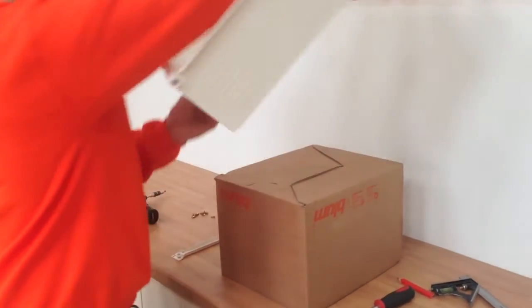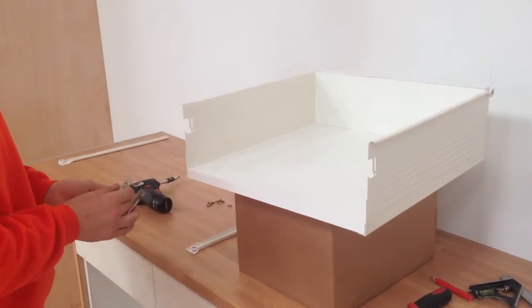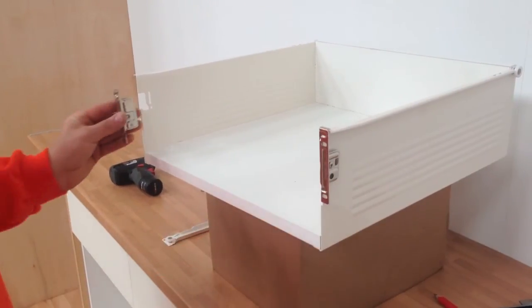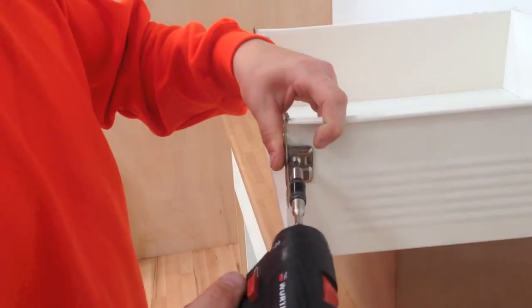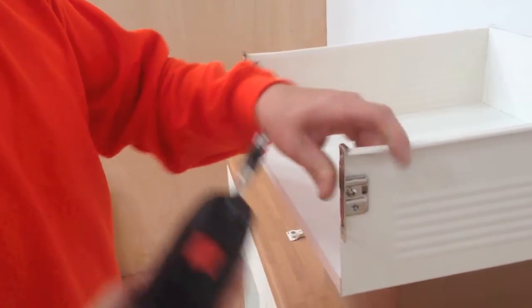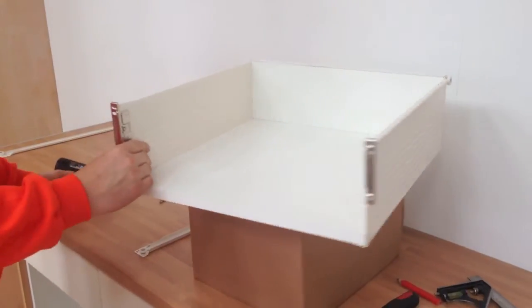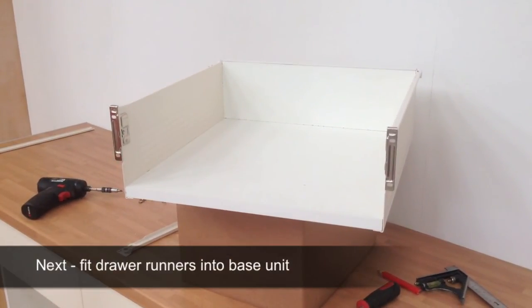Finally, turn the box round and put the drawer front fixing plates into their slots, then give them a quick nip up with the screwdriver. That's the drawer box assembled. Now we are ready for the next stage, which is to fit the drawer runners into the base unit.